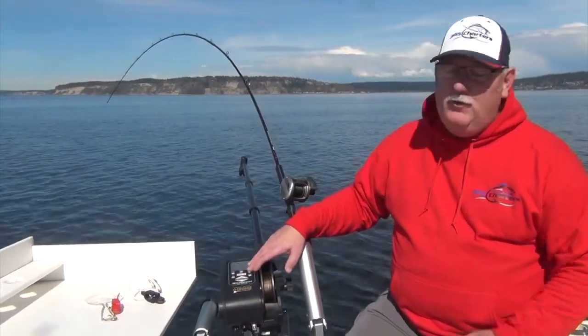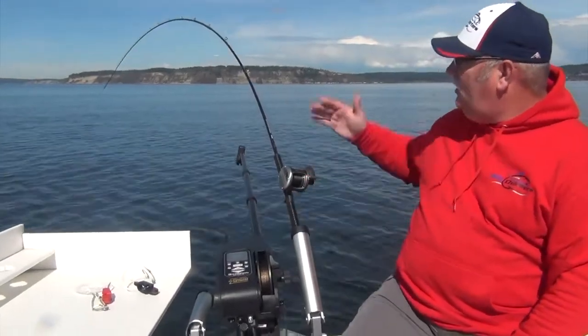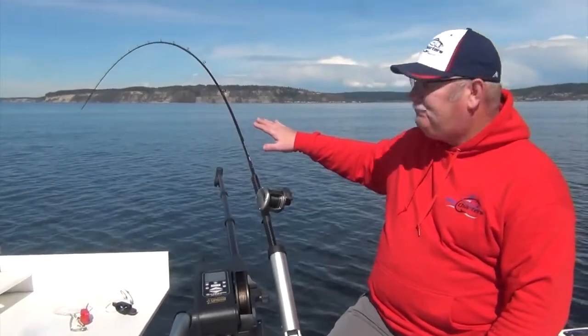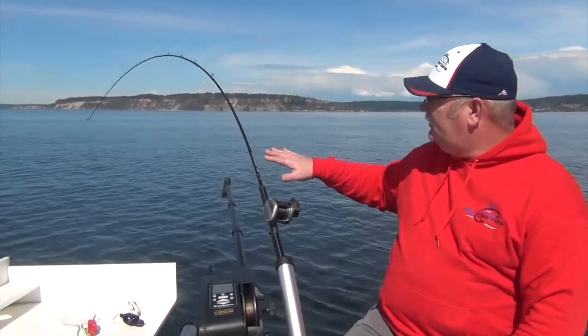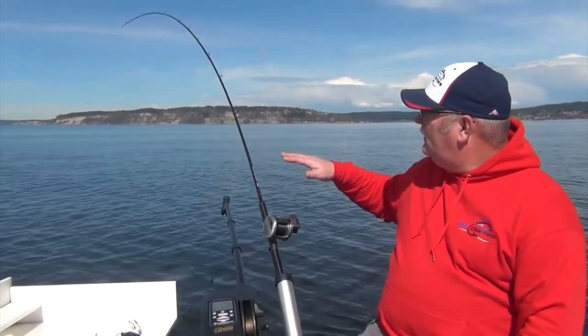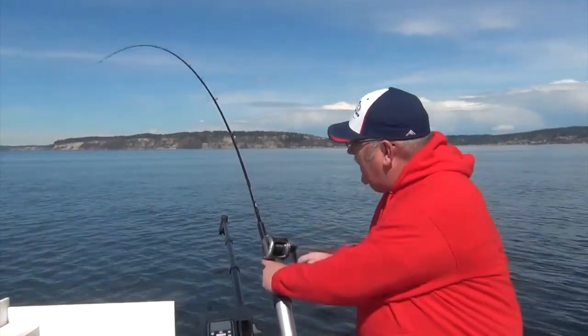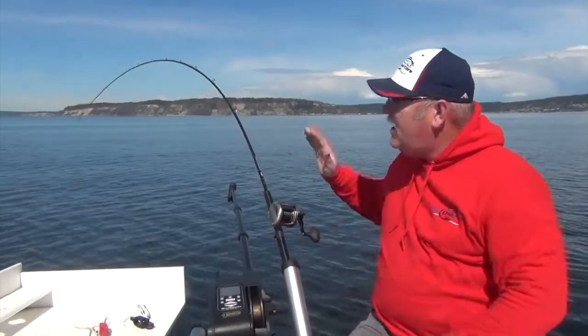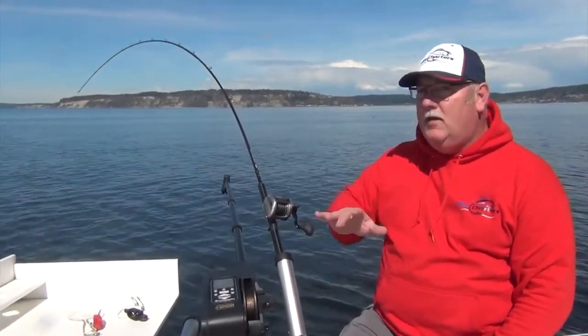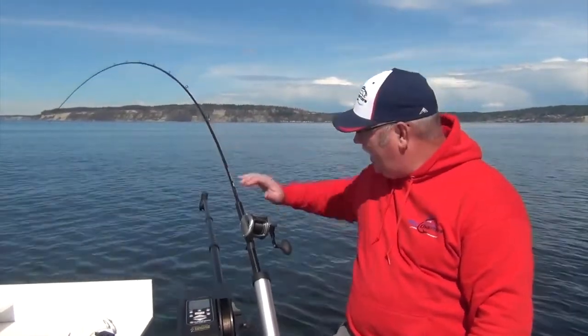The next thing we're gonna do is press run to initiate the program. Alright, the program's initiated. We're down at a hundred feet and here in about ten seconds we're gonna see this rod go off — it's gonna start coming up. Now the downrigger's come up to ninety feet. I can drill down, put some tension back on that rod. I just need to be prepared because in ten seconds when it drops to a hundred I'm gonna want to give it some line.